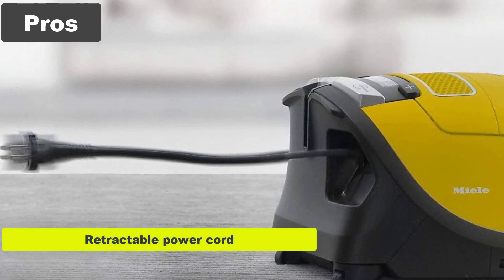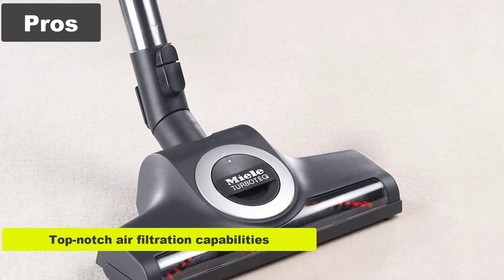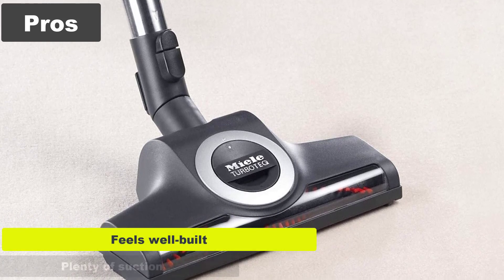Pros: retractable power cord, very quiet operation, top-notch air filtration capabilities, great on hard surfaces, feels well built, and plenty of suction.